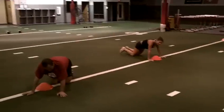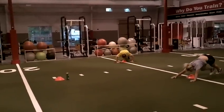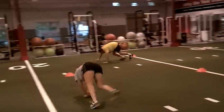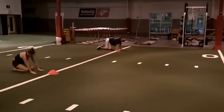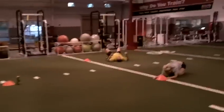Good work, good work! Come on, what you got left — 15 seconds! Let's go, let's go, let's go! 5, 4, 3, 2, and 1. Great job everybody!